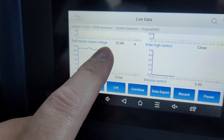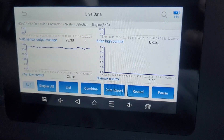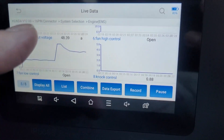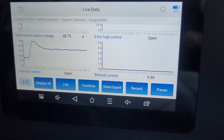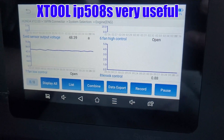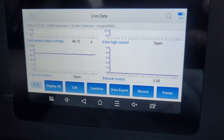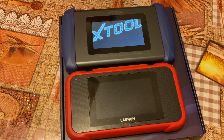The ELD - electric load detector - sensor shows the car running at about 22 amps average. When the high performance fans kick on above 200°F, it draws about 48 amps average. Subtracting the base 22 amps, the fans pull around 25 to 26 amps - that's acceptable and not overloading the system. It's a little more than the OEM fans, and I'll have a separate video on that soon. Overall I'm very happy being able to monitor this with the XTool.